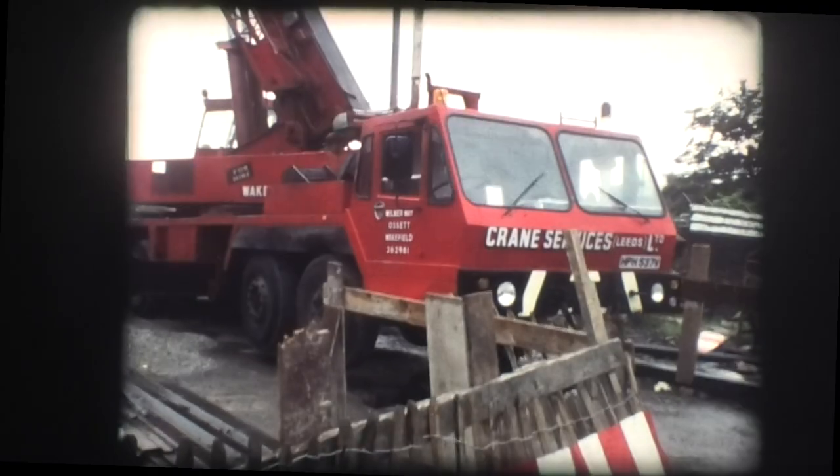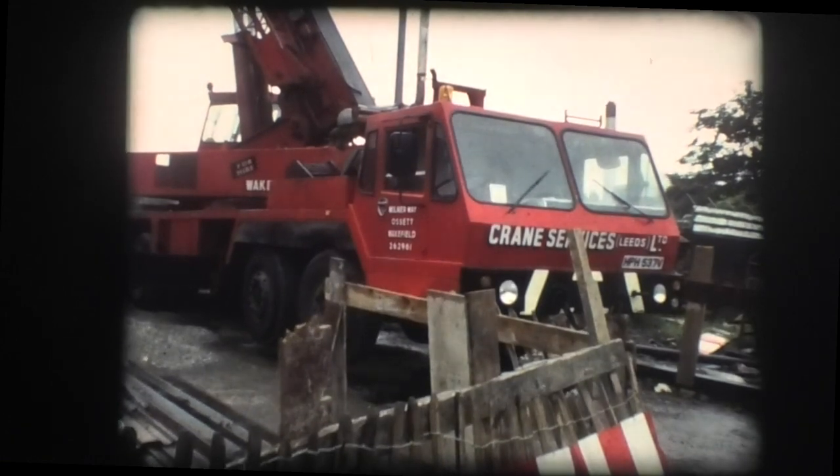The original form of construction using jack arches between iron girders produced a very substantial structure in the relatively short term, but in the end this was the very root of the bridge's destruction. Once water, often containing road salts, started to find its way through the upper layers of the construction to the iron girders, corrosion of these structural components soon followed.